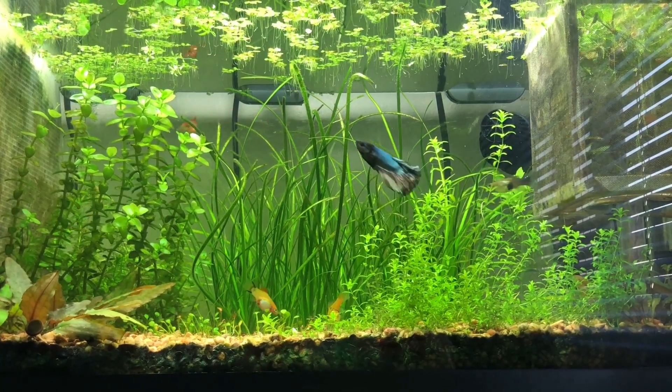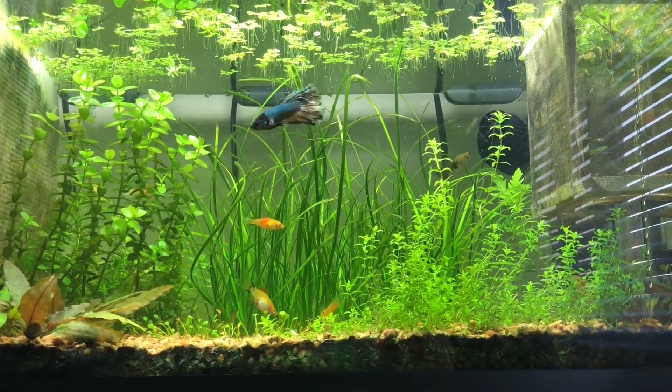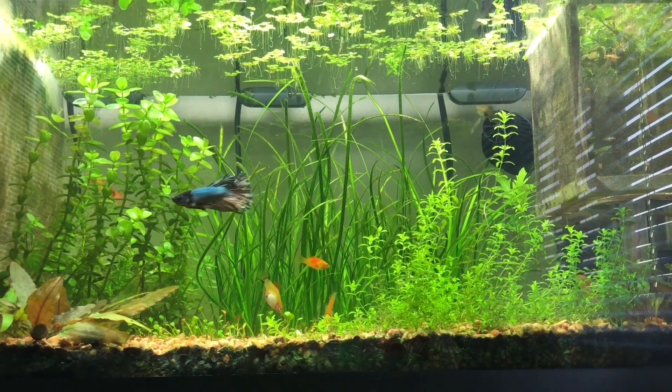Hey guys, thanks for stopping by my channel. My name's Aaron and today I wanted to show you how to make some DIY root tabs for your planted aquarium.